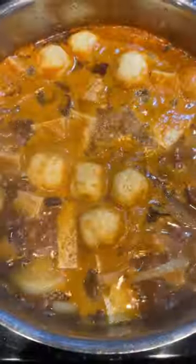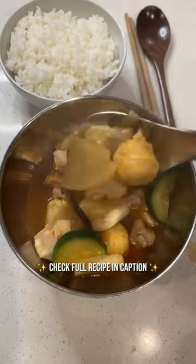Add sweet potato noodles, zucchini, and your favorite white fish. Cook five to seven more minutes. Add salt to taste, and that's it. Korean spicy fish soup is so cozy and yummy — enjoy!